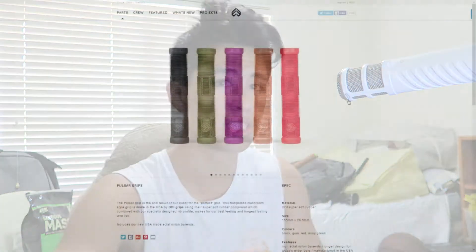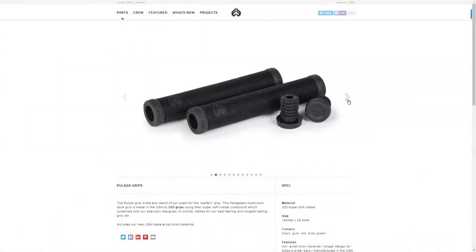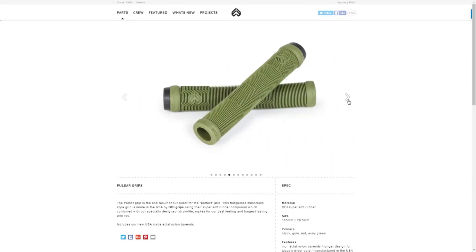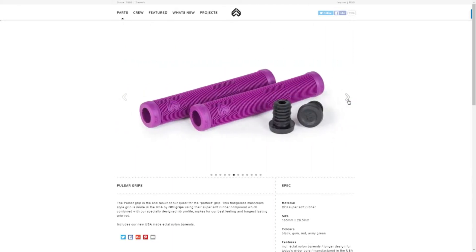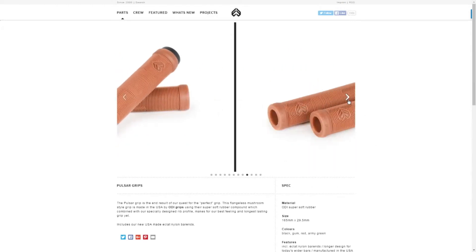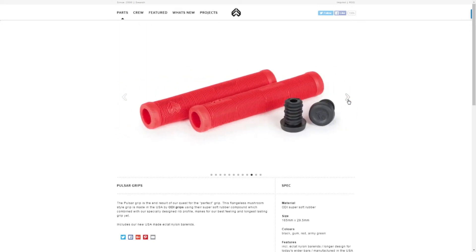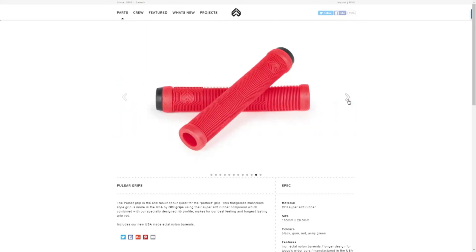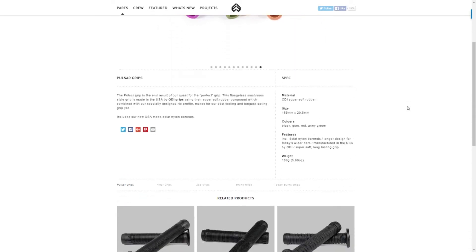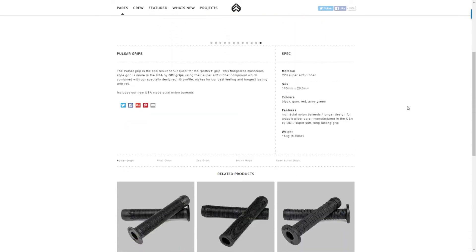At number four, we've got some Eclat Pulse Grips. They retail for $11 on the Danscomp website and are available in around five colours, all flangeless — there's no flanged option. They come in army green, black, gum, purple, and red. The diameter is exactly the same as the Colt Grips at 31.5mm, which is the standard you're going to see in all the grips on this list. A good length of 165mm, and they come with nylon-style bar ends from Eclat.